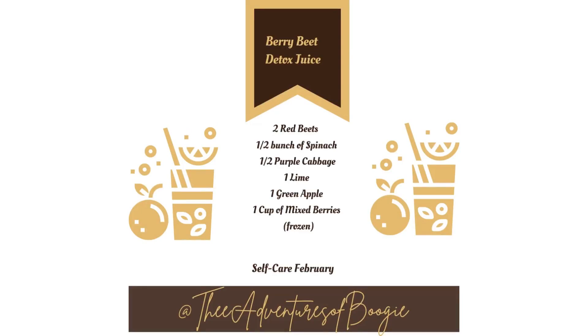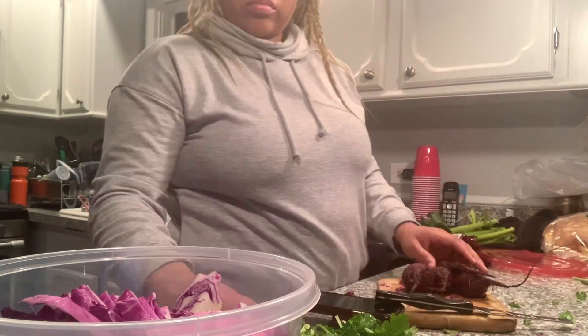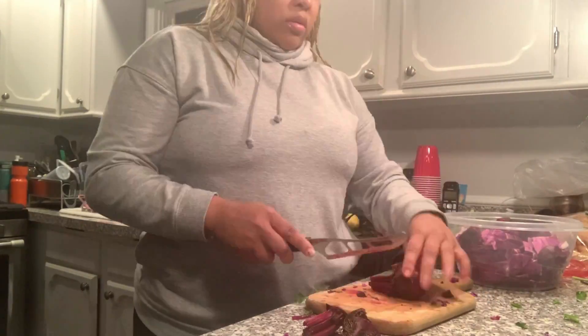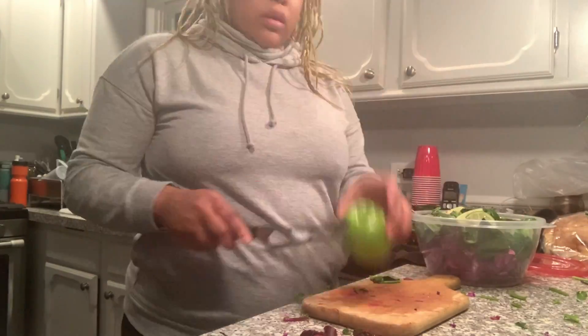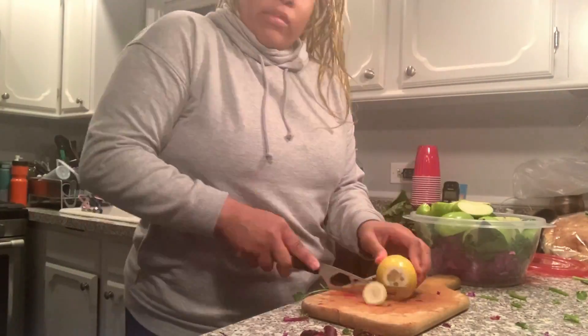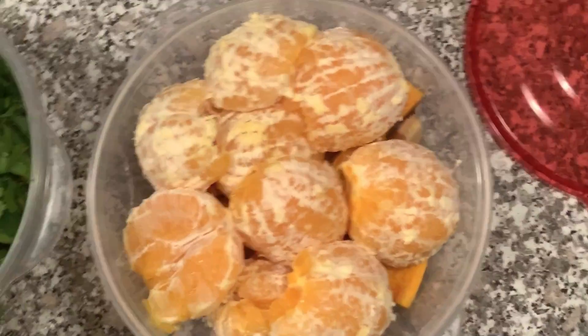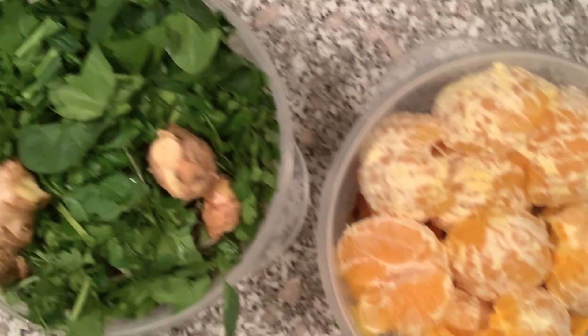The last recipe for this video is the Berry Beet Detox Juice: red beet, spinach, purple cabbage, lime, and some frozen mixed berries. A tip that made the process a lot easier — when cutting up the fruits and vegetables, cut them up according to the specific recipe and put all the ingredients in one Tupperware. So we have Morning Glow in one, Herbal Green in one, and Berry Beet all in one. It just made it so much easier.